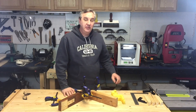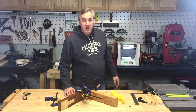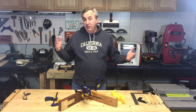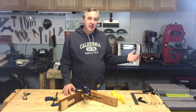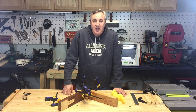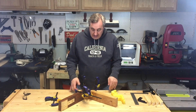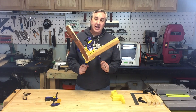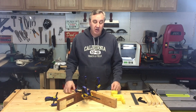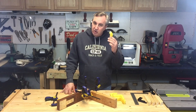I moved my DaVinci Junior over here to where my power tools and wood tools are because I'm using it more and more in my wood shop section of my personal makerspace. Because you're limited to what filament you can use, I'm just not going to do anything special with it, so it's perfect for this type of project. You can buy clamps like this from Rockler.com, and maybe they're better than what I'm going to produce.